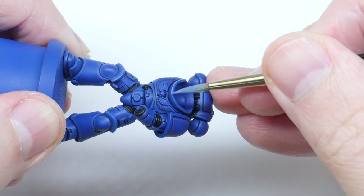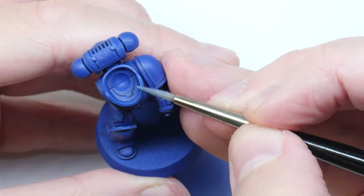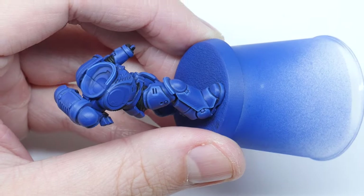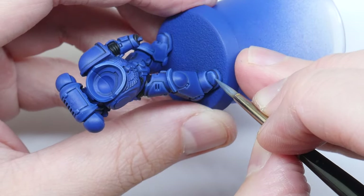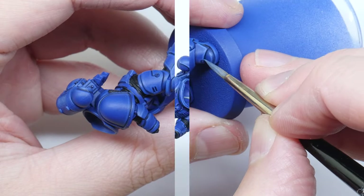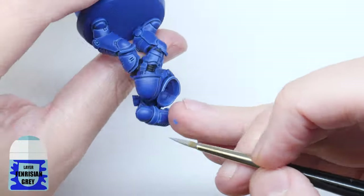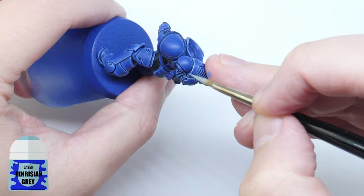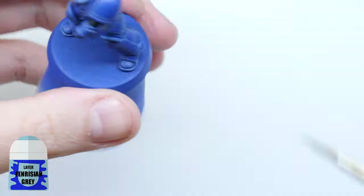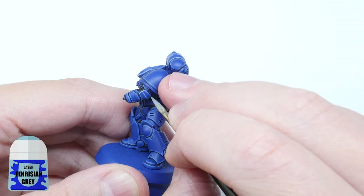This is probably the trickiest and most time-consuming part of painting a space marine. It just takes some practice and the more you do the better your hand-eye coordination will get. I'm now going to finish off the highlights with a spot highlight and I'm using Fenrisian Grey for this. Using the same techniques I've already talked about, pick out some of the more prominent edges and corners of the armour — I like to think about which edges the light would catch from directly above.